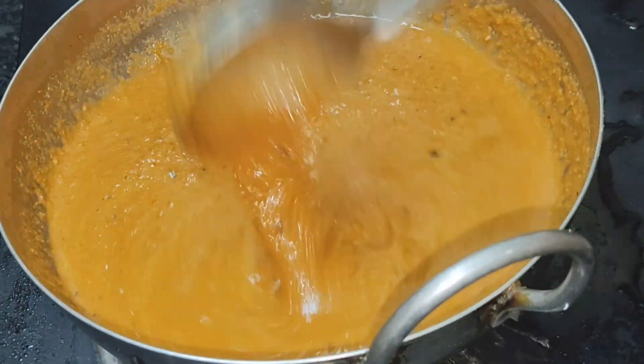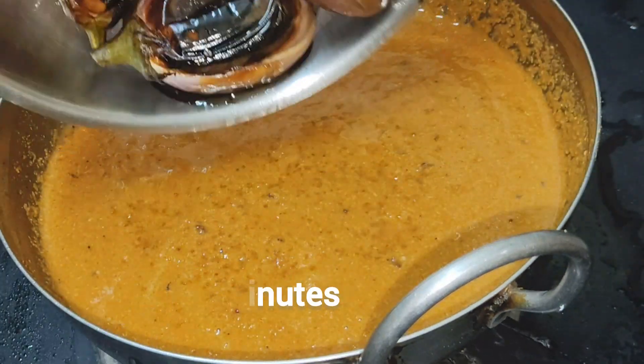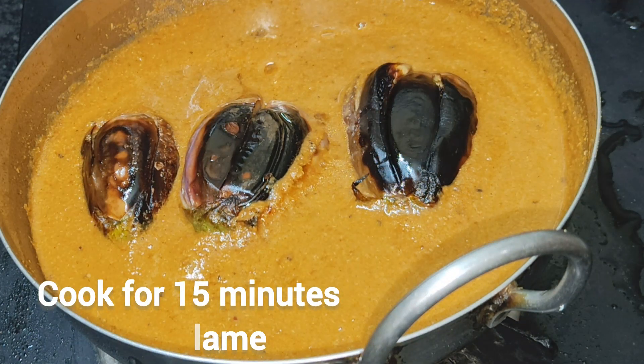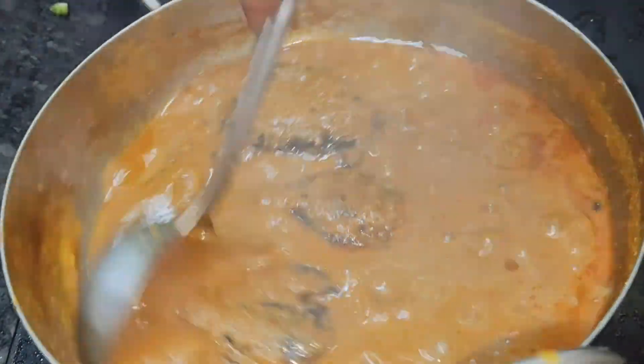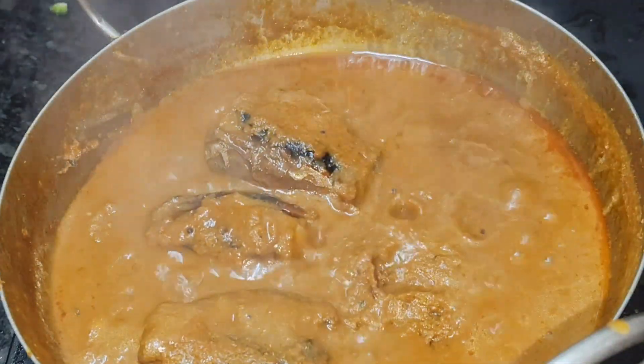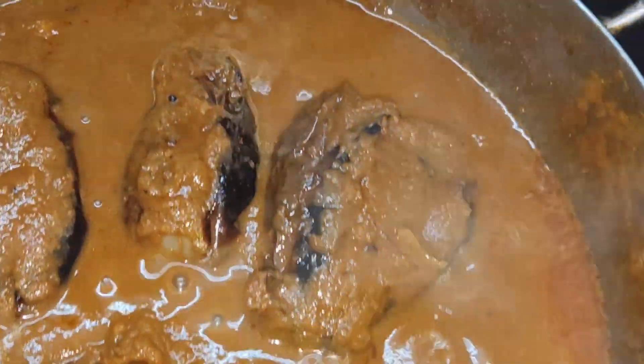You are going to be done with water and you can use water. You've done 15 minutes with water. You can add water, pour water, and use water.